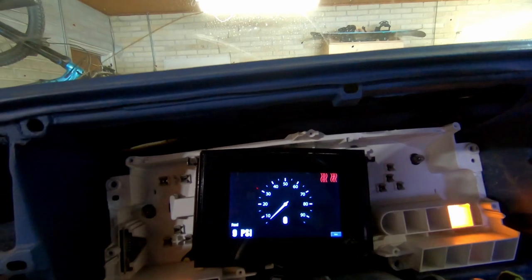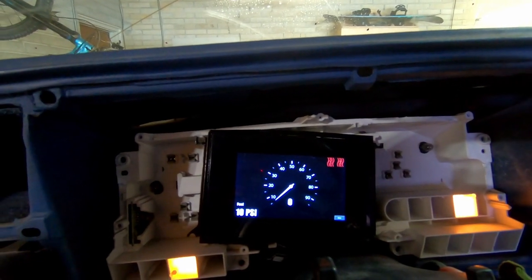Now that it's all wired, I turned the key on and both grid heaters came on. That's awesome. I mean, it's not awesome that my garage is so cold that both grid heaters came on — that part kind of sucks — but the fact that it worked was great.